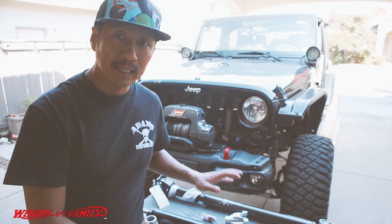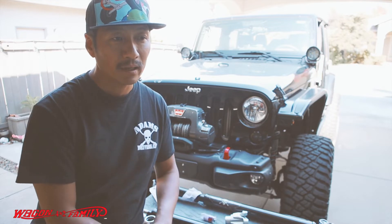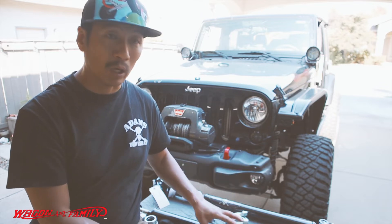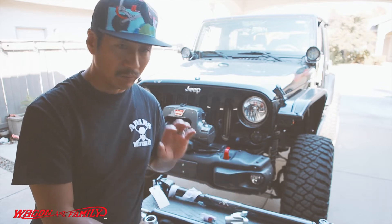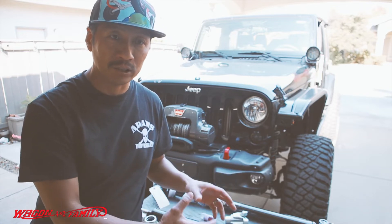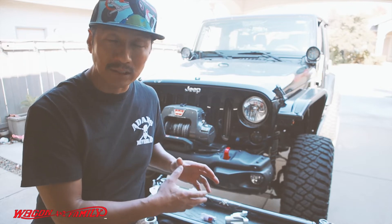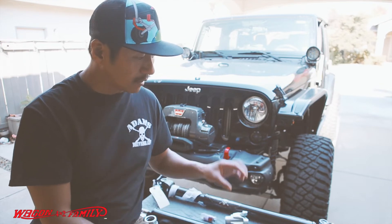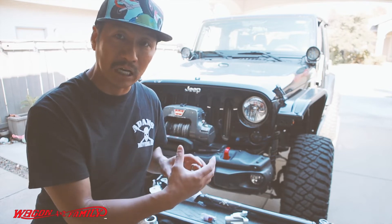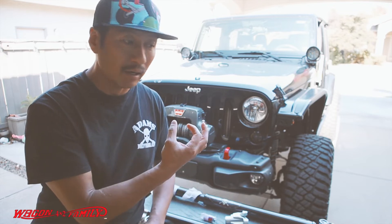The reason I went with the 1310 versus the 1350 is the cost difference wasn't really all that much — I think around two to three hundred bucks more. But with the gearing I have, which is the 5.13, I can get away with the 1310 without any problems. If I was running stock gears, you'd definitely want to upgrade to the 1350 — it's much stronger. These Adams driveshafts are going to be twice as strong as your stock driveshaft, and they're also a little bit skinnier, which is where you'll really gain the benefit and keep the driveshaft from grinding on your engine or other components.